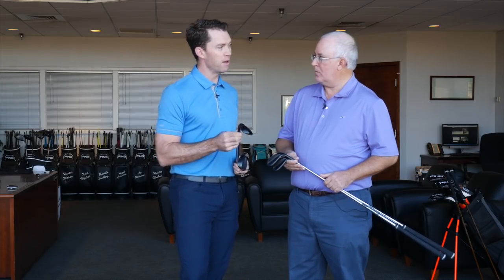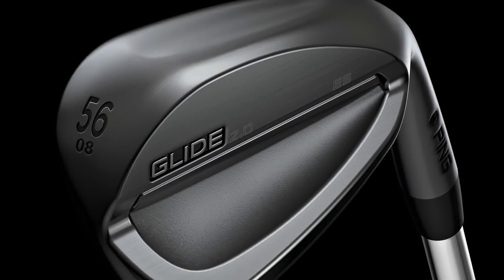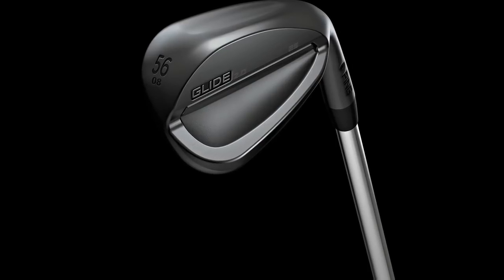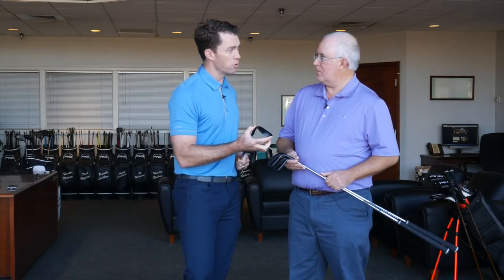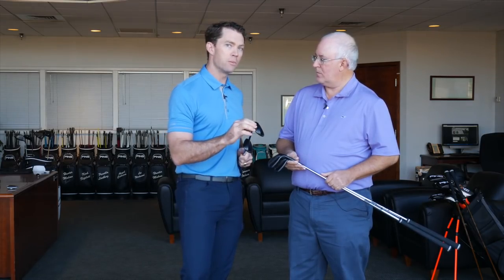Now if you're looking for the ultimate club out of the bunker, the ES — this is the I2 sole — is phenomenal. It's absolutely the best bunker club. That's why we still have a lot of players using the I2 wedge, and they've come to enjoy our modern version of the sole design. It gets the ball out of the bunker super easily because of the neck design, the scoop sole. We've really improved the lead edge to make it a lot better and more functional on full shots compared to the original I2.